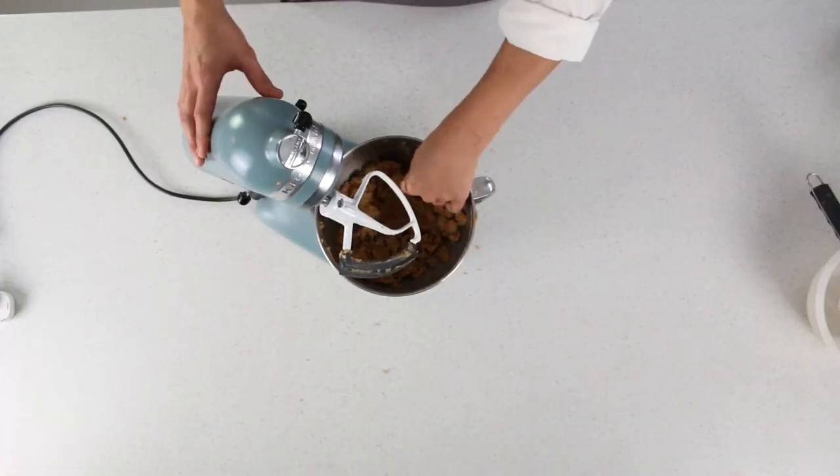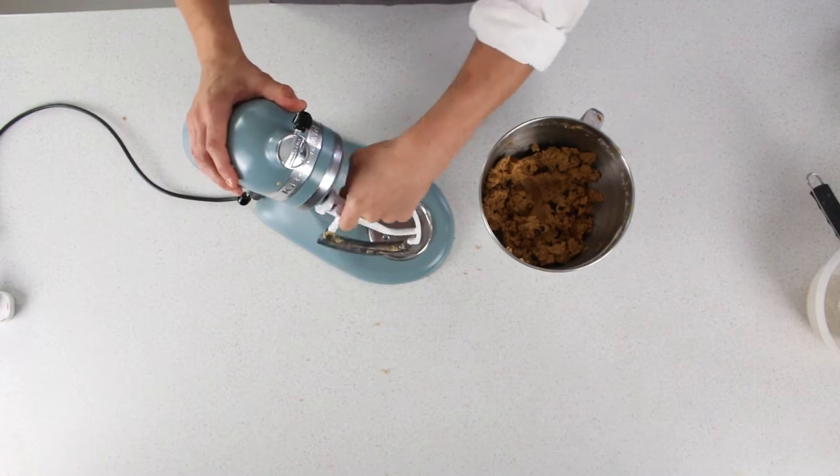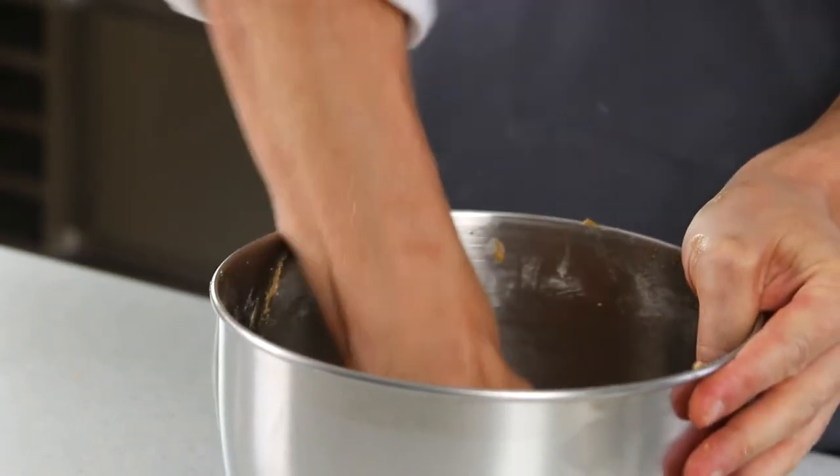Once the dough starts to come together, you can just use your hands to finish that. As you can see, just bringing the dough together with my hands.